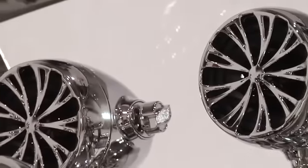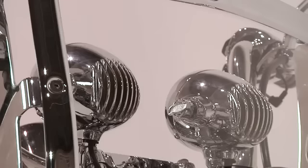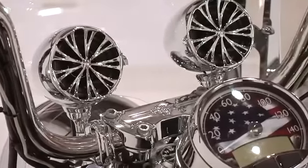featuring compact, powerful speakers that mount right up to your handlebars for a unique look and outstanding sound output. Simply plug in your iPod or MP3 player and you're ready to go. The Sound of Chrome are available in black or chrome and are affordable enough for anyone on a budget.